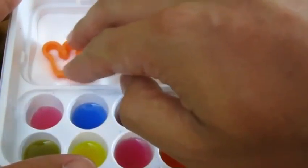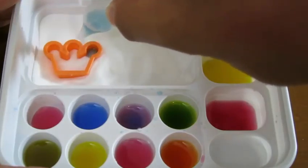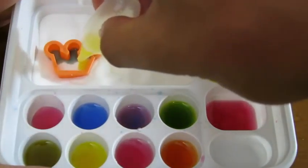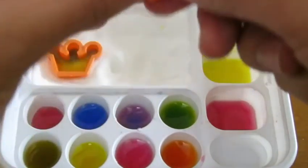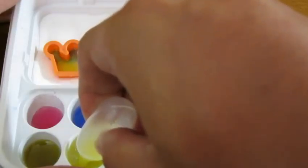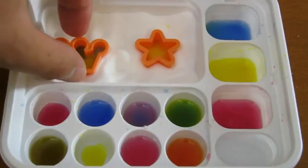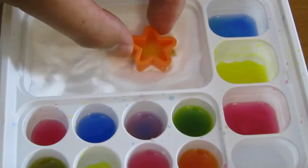Let's make a crown! We'll add some blue and some yellow. Now let's make the final piece — the star! Let's take both of these out too, so that they can dry.